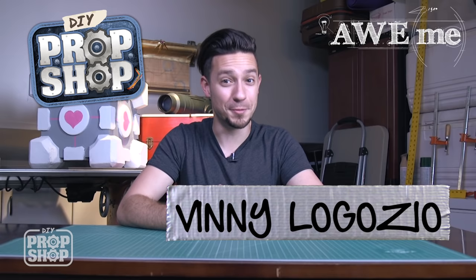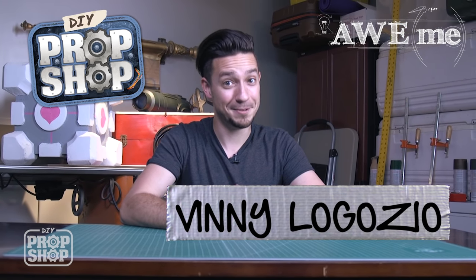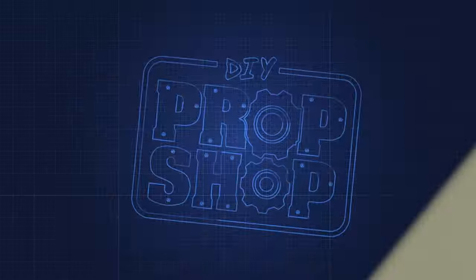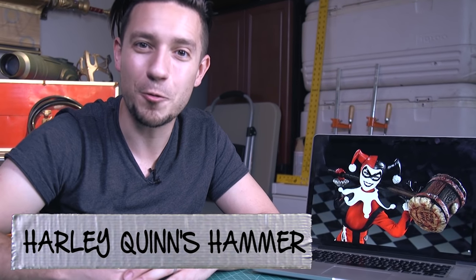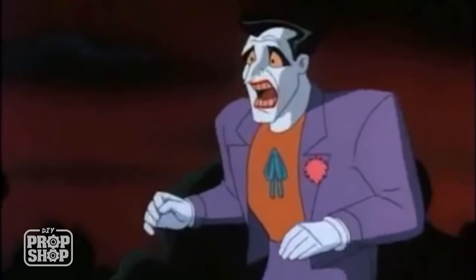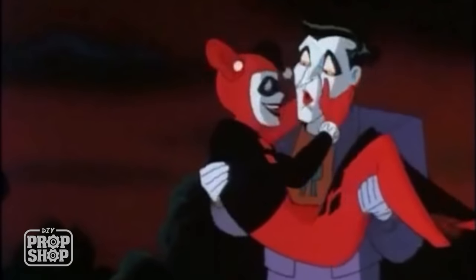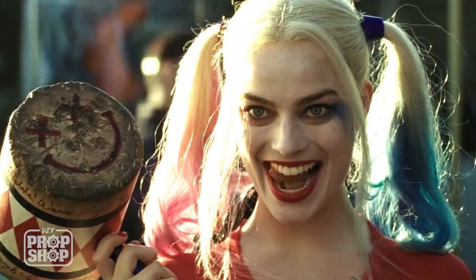I'm Vinny Lugosio and welcome back to another DIY Prop Shop. Today we're going to be working on Harley Quinn's hammer. Harley Quinn is a recurring villain from the Batman series — she actually started in Batman the Animated Series and has since worked her way into the comics, the video games, and she's also going to be in the upcoming Suicide Squad movie. But we're really going to focus on the hammer today.